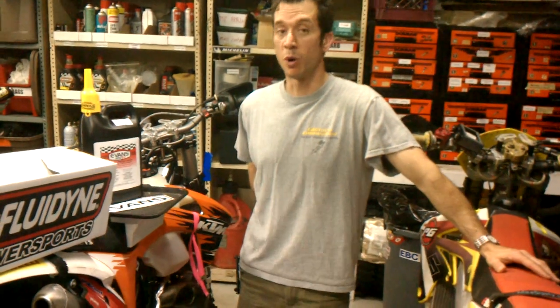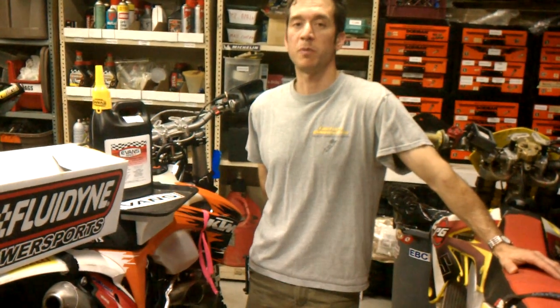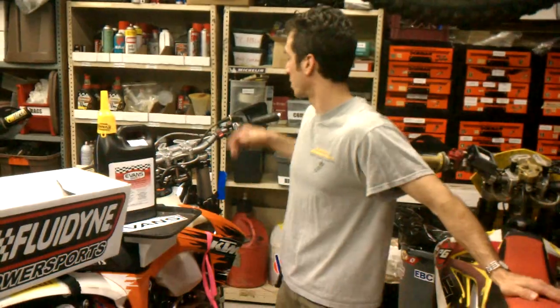Turntech makes quite a selection of batteries. I'm using one that's more powerful than stock — it's actually two and a half amps more powerful than the OEM, and it still offers three-quarters of a pound less weight savings, which is good. They also offer ones that are half the weight of stock, but I'm going with a higher-capacity battery so I can run my fan. I've seen some people try to run computer fans, but I know what a computer fan can push, and it's nothing like this fan.